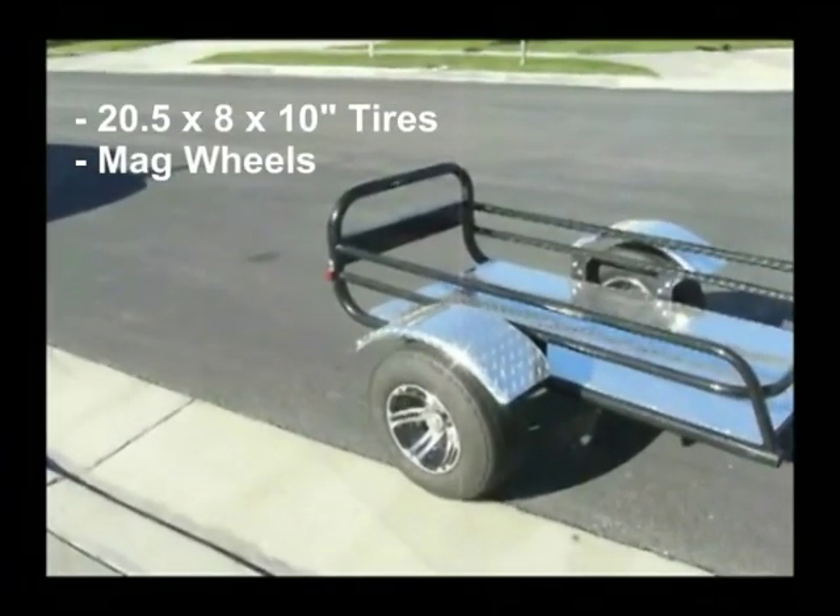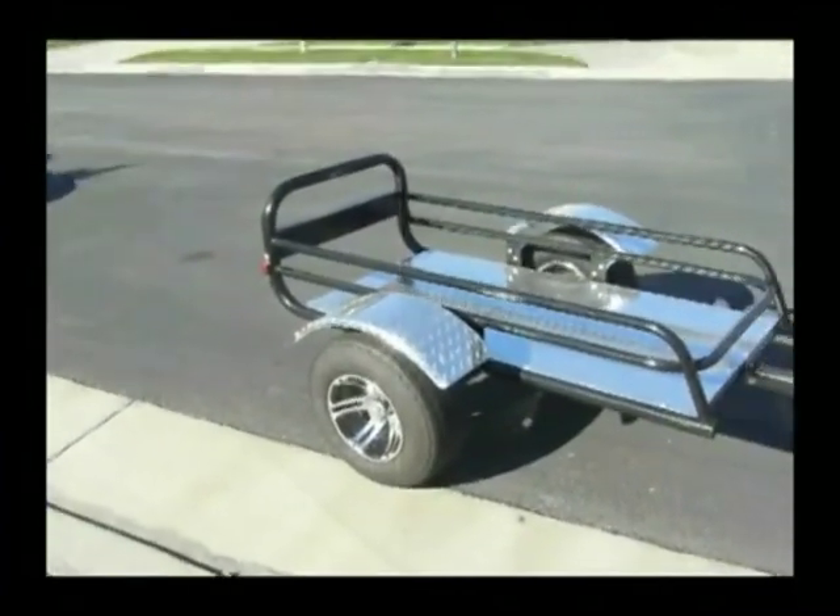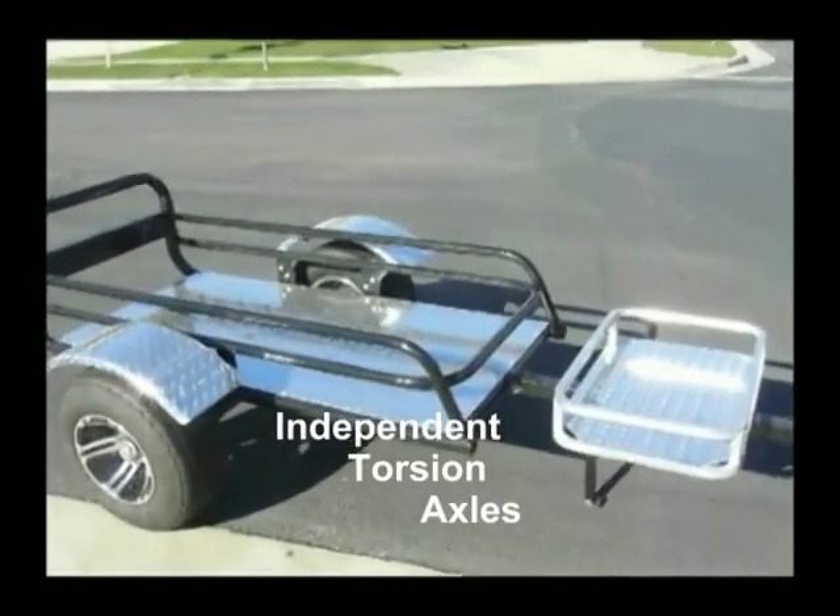It's got 20 and a half by 8 by 10 inch tires and really cool mags. Independent torsion axle suspension.